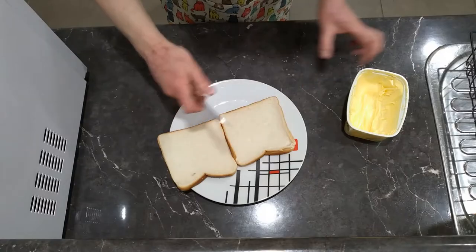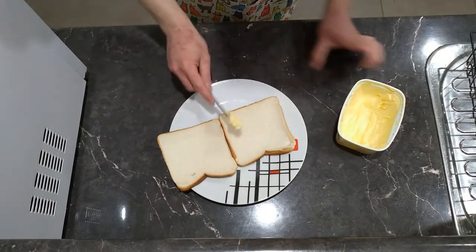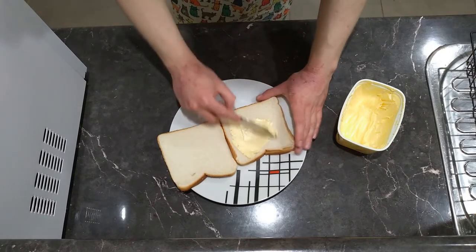First off, you need two slices of bread. It can either be wholemeal or multigrain, but for this we'll just stick to plain old wonder white. Next, you want to give them a good spread of butter, making sure to take it right to the edges.